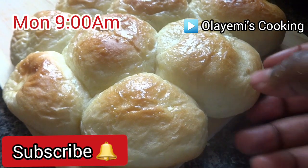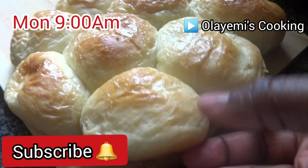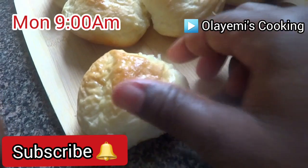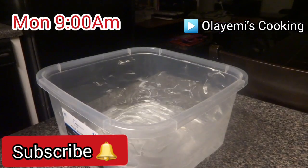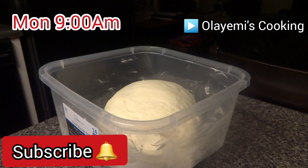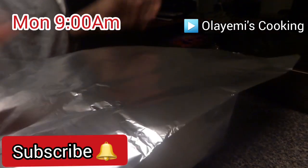Welcome to Cook with Pretty Olayemi — this is part two of how to bake bread at home. After 20 minutes, this is how the dough looks. I'm going to put it in a bowl and cover it so it will rise. I'm going to leave it in a warm place.